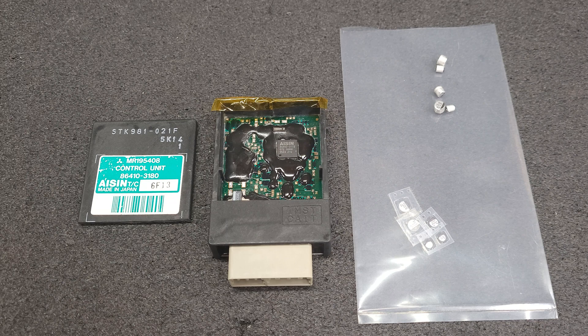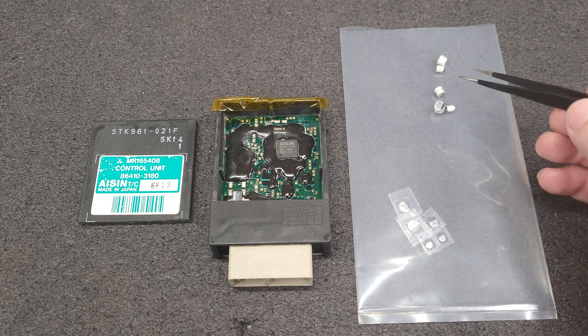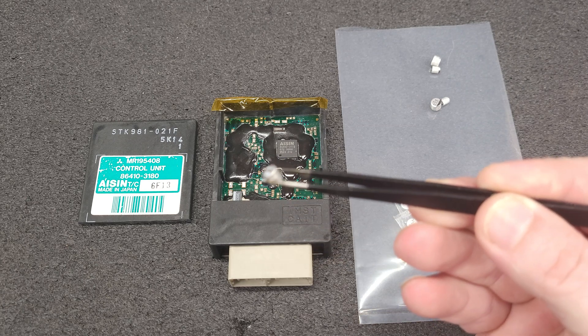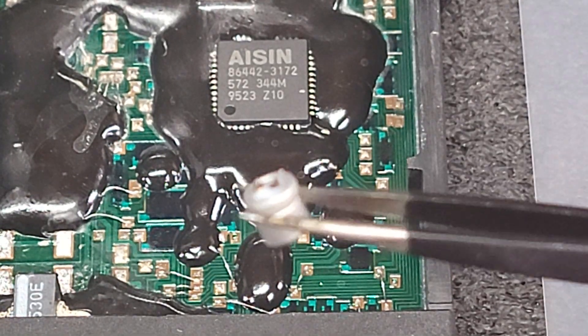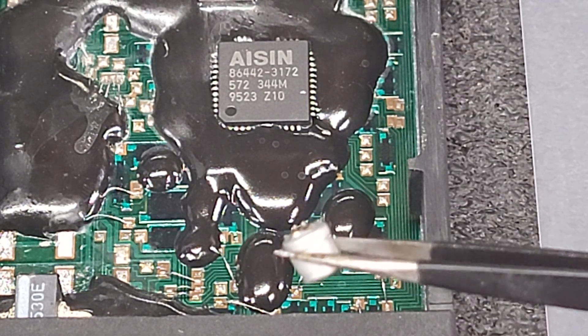Hey everyone, here's an update on the Mitsubishi transmission control unit that's currently in for service. I removed the original capacitors and discovered there were some signs of leakage. If you zoom in you can see — yeah, bulging and leakage.